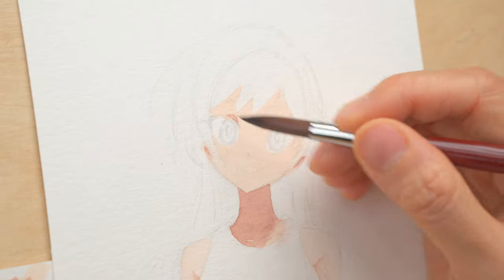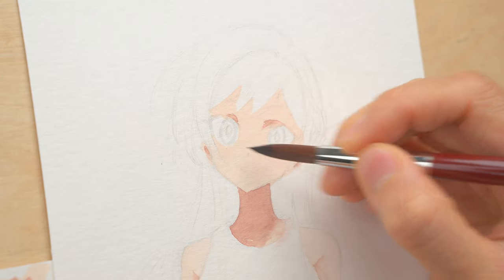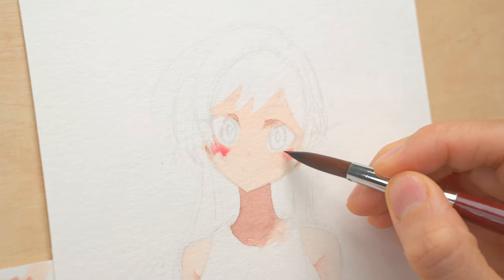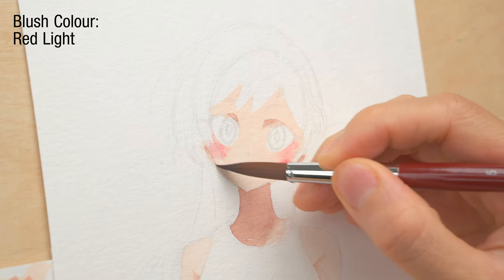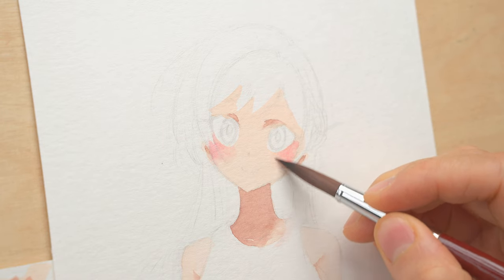For blush, I'm going to use a wet-on-wet technique. I'm wetting the area below the eyes with a damp brush with clean water, and then I'll be dropping in some blush color so it can form a diffused, nice glow. If one side does not diffuse very well, you can use a damp brush to smear and soften the edges.